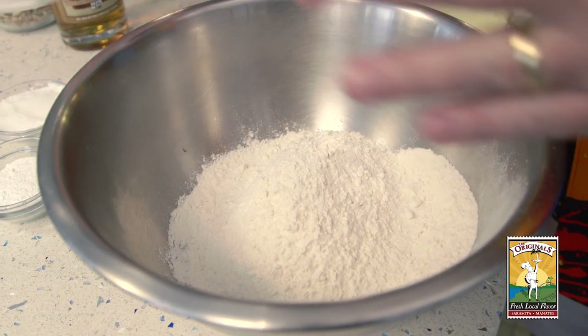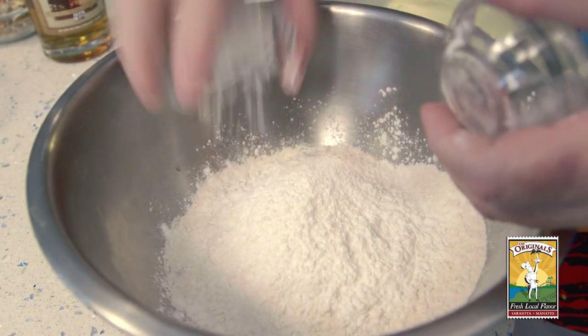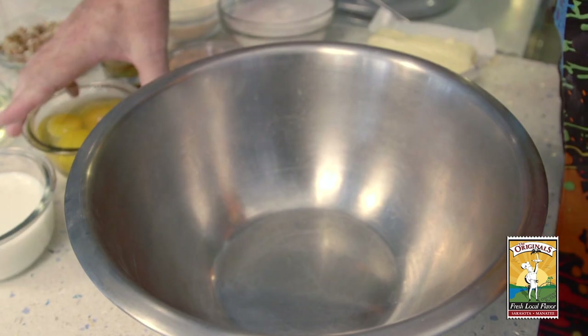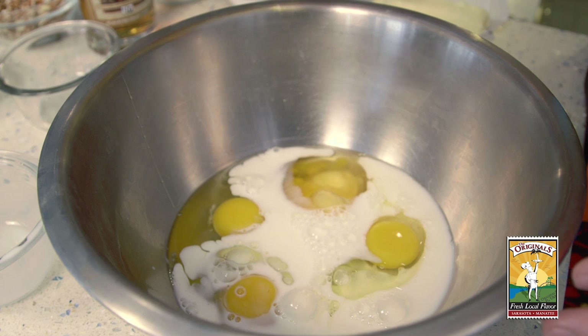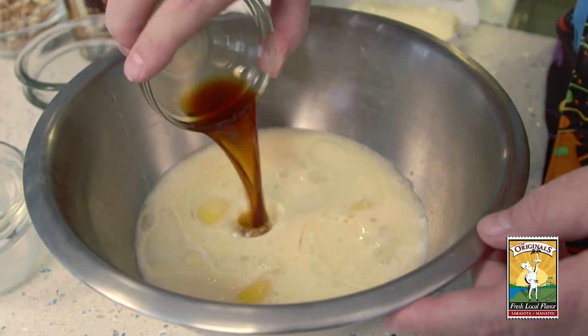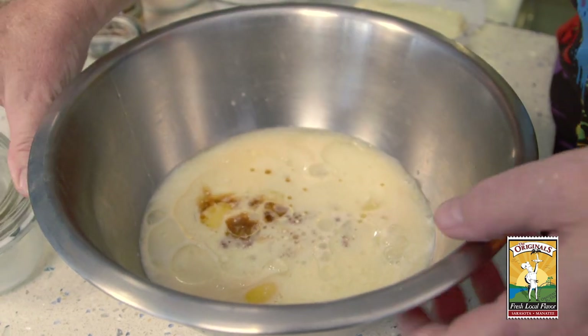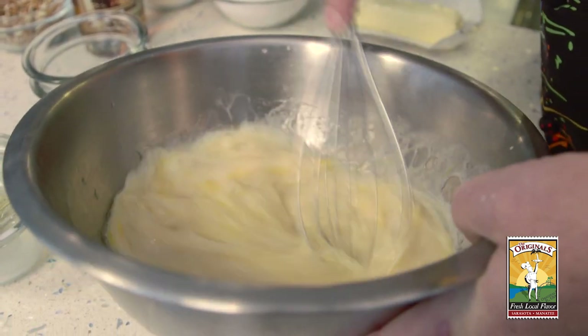We're at the USF Sarasota Manatee's Culinary Innovation Lab, and we're going to take some of the rum we just made and bottled at the Siesta Key Rum distillery and make a delicious rum cake. So you prep your dry and your wet. You've got your flour, your cornstarch, baking powder, and kosher salt. For the wet, we've got our eggs, whole milk, and it's really important to use Siesta Key rum — and canola oil, and lastly a little bit of vanilla. Just whisk all those eggs up, combining all the ingredients together.